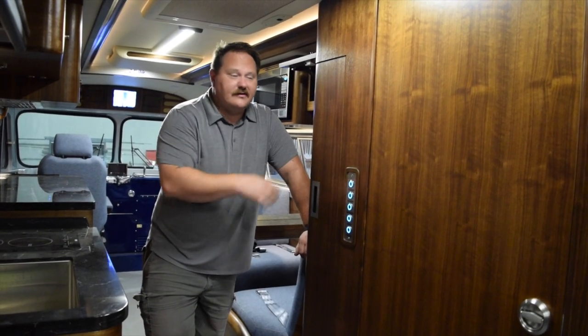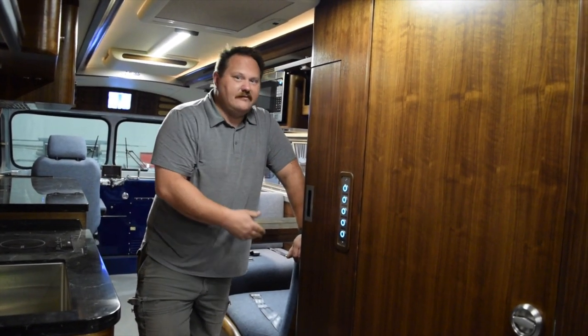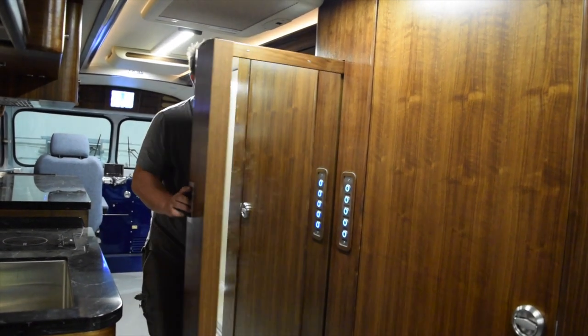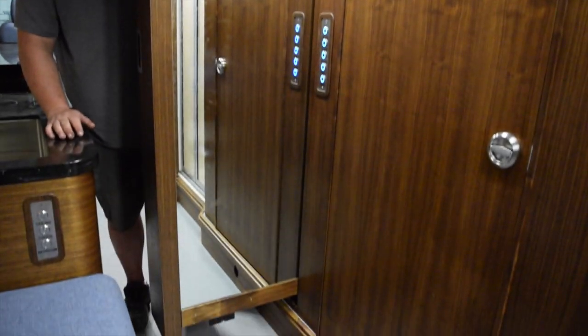At the end of the bathroom enclosure we've got a pantry cabinet, which is mostly being used for the galley. On the back side of the pantry for the bathroom user we've installed a mirror — it's a full-length mirror, a nice big mirror when you're getting ready for a night out on the town.